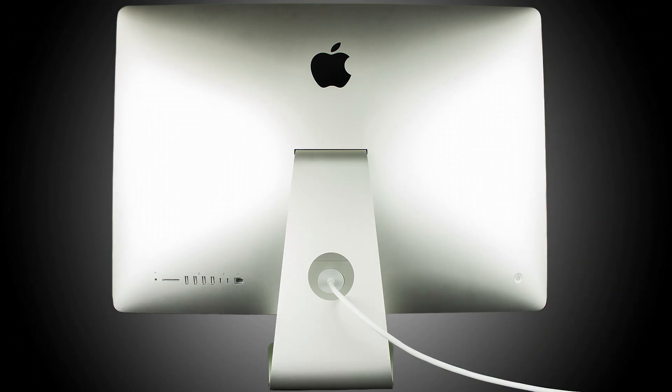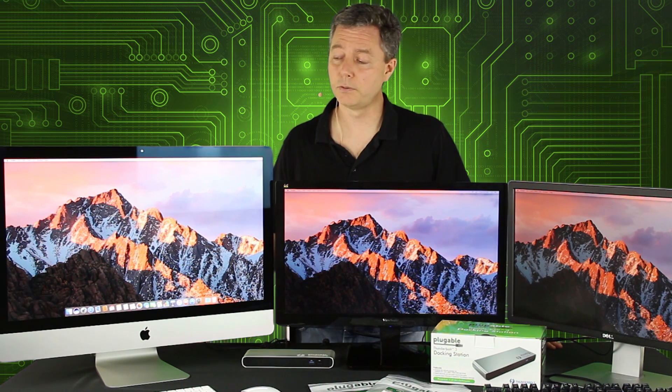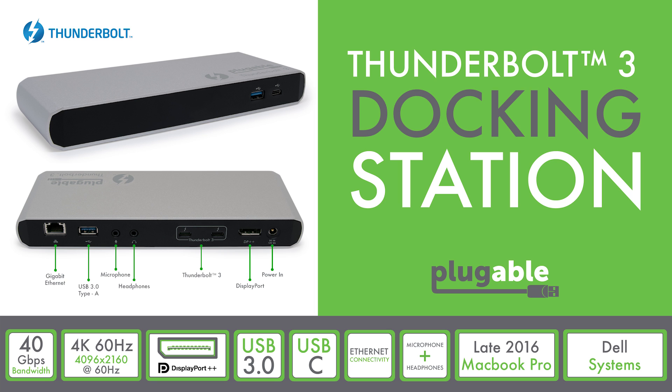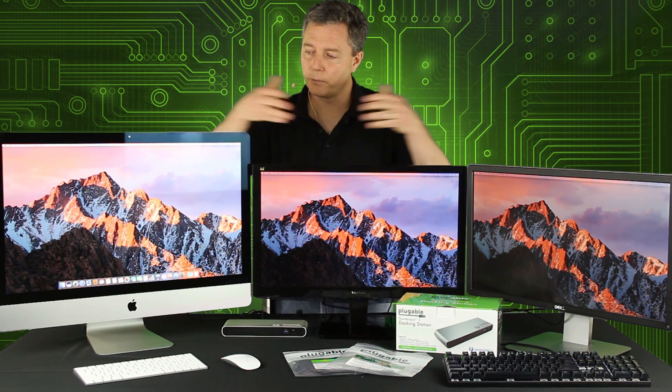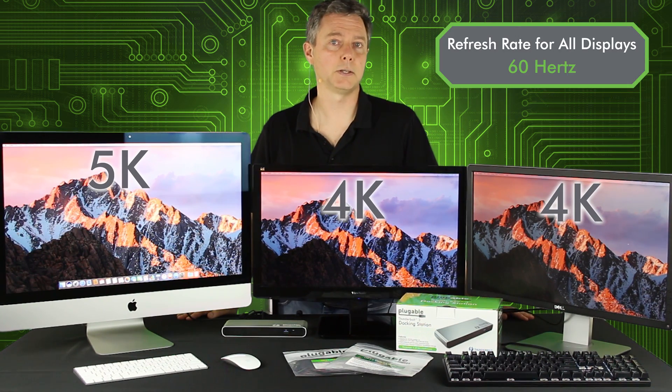What it does have instead is Thunderbolt 3 capable USB-C ports, and we wanted to show how we can connect up extra monitors to our iMac, because graphics designers love that extra screen real estate. We have a Plugable Thunderbolt 3 docking station hooked into one of the two Thunderbolt 3 ports on the back of the iMac, which is then connected with a USB-C to DisplayPort cable to a second 4K monitor. All three displays — the 5K built-in and two 4K monitors — are running at 60Hz refresh rate.